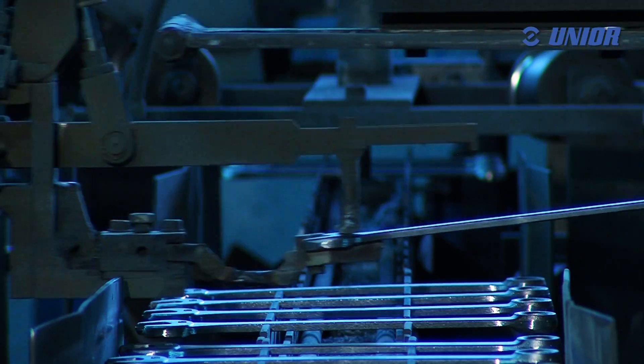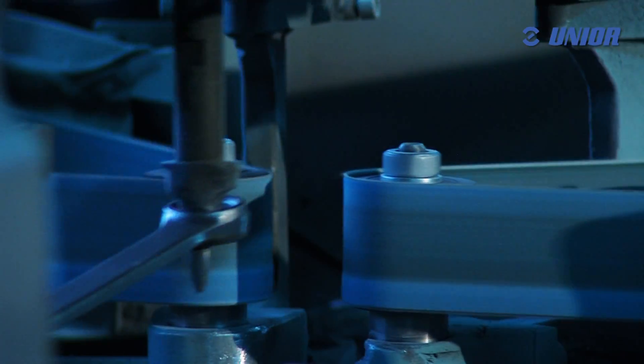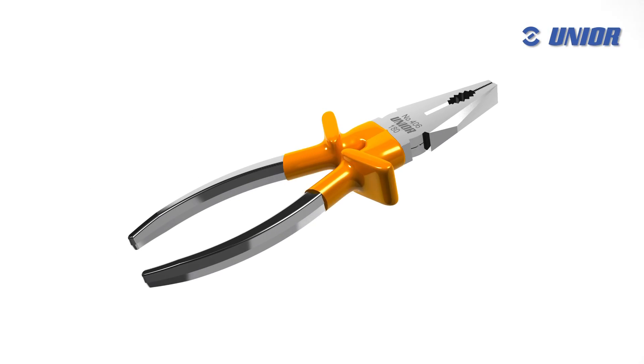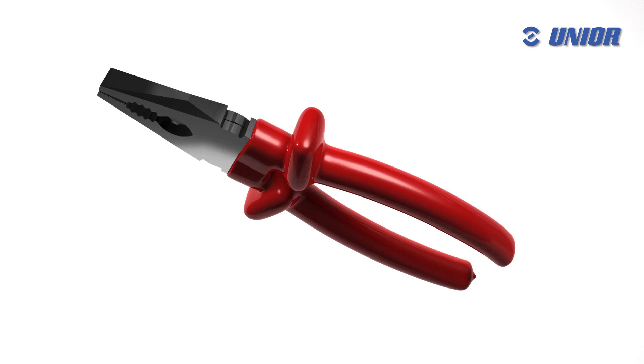Safety begins with the application of insulated plastic layers. UniOar VDE tools are insulated with a coating of plastic material that includes two layers of different colours, which enable the timely discovery of insulation damage.